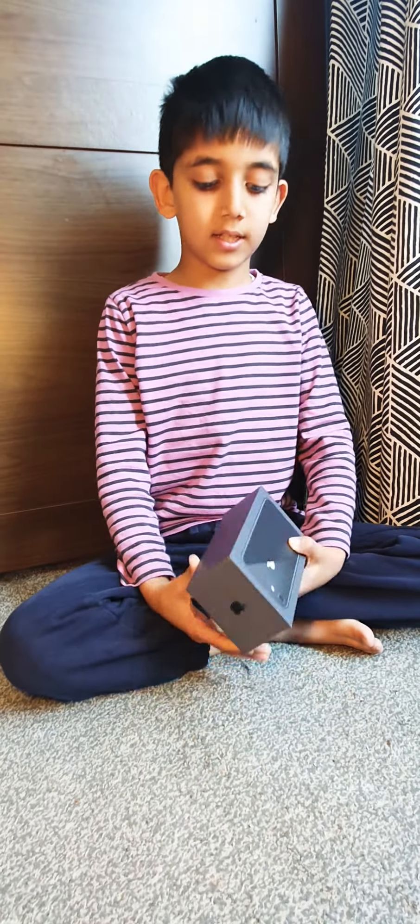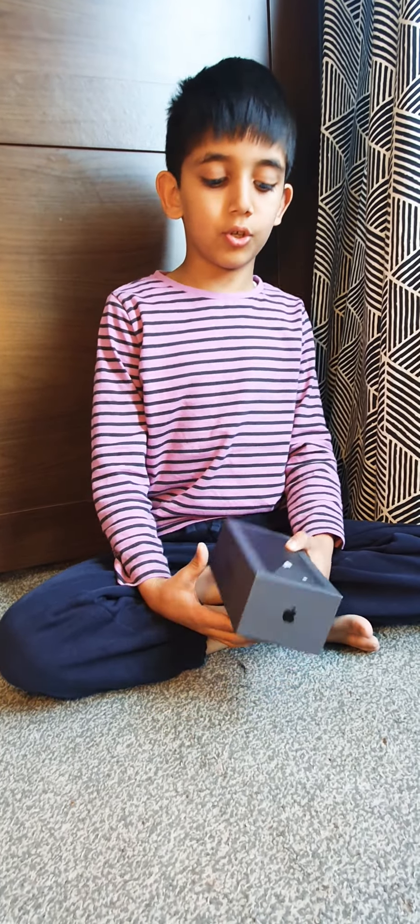Hello everybody, today I'm very excited to show you this iPhone 8. It's used, but I'm going to show you it.